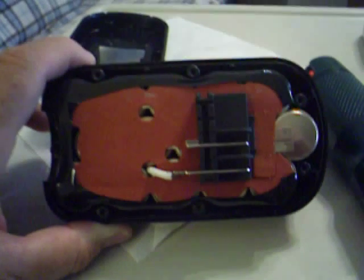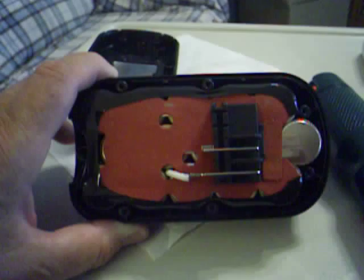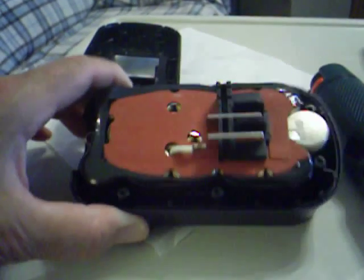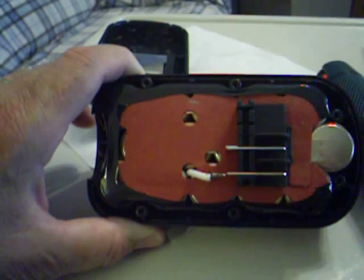There you have it — one opened-up Firestorm 18-volt battery. And that's probably my dog that's done, so I'm signing off. Goodbye. Love you.